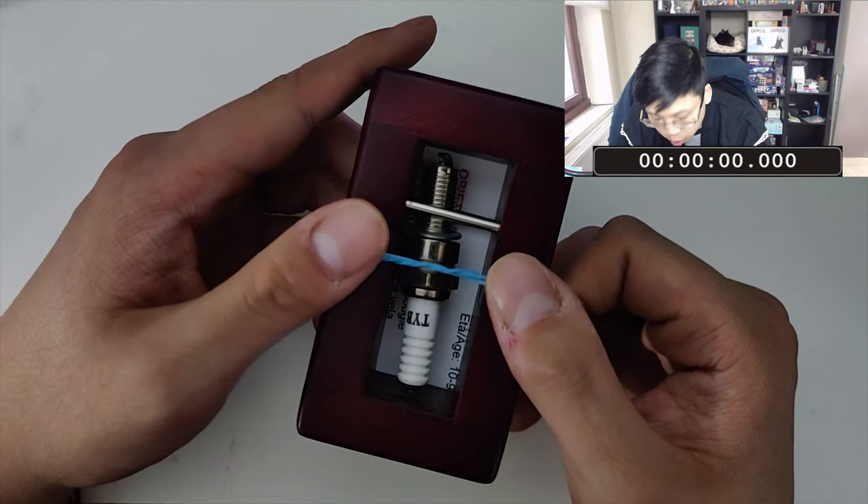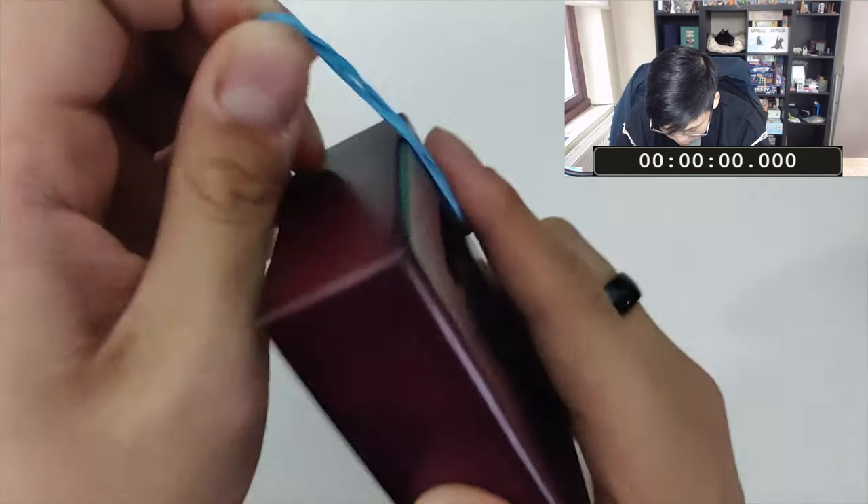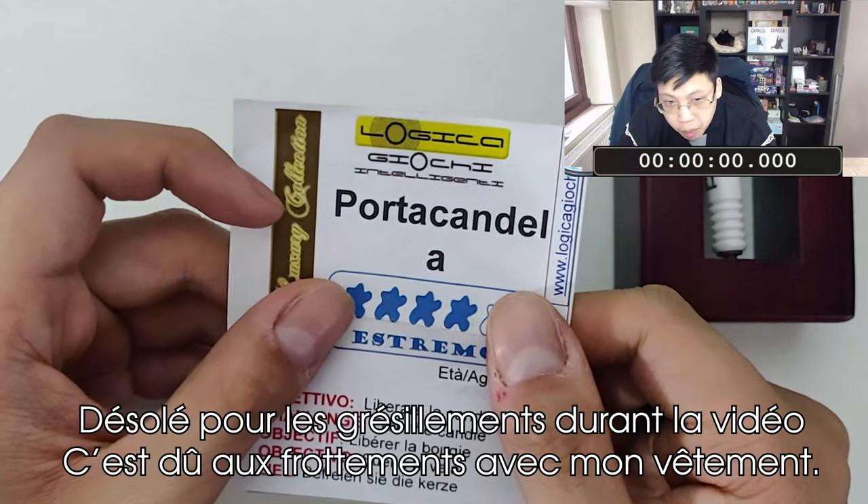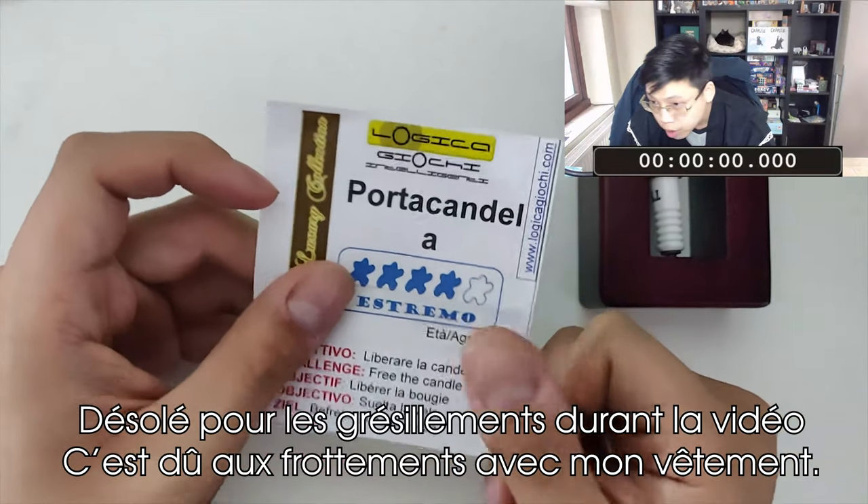Allez, c'est parti ! Pas d'ouverture, on le reçoit ainsi. Voyons voir la note 6. Difficulté indiquée 4 sur 5. Comme d'habitude, on essaiera de ne pas en tenir compte. On va directement lancer le chrono.